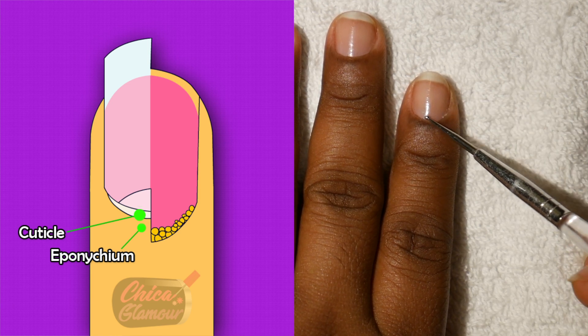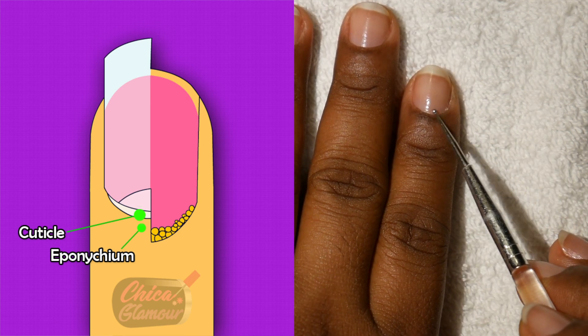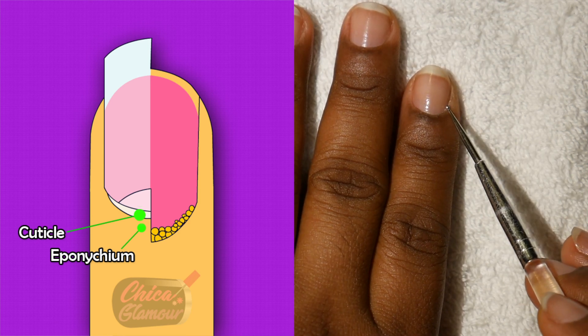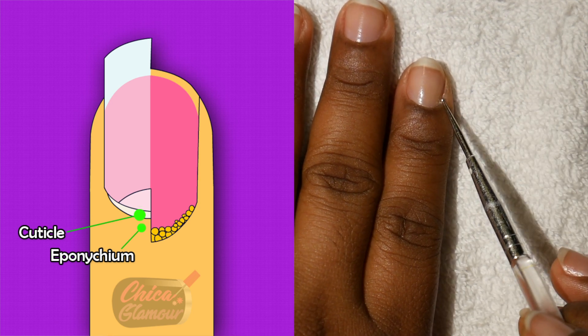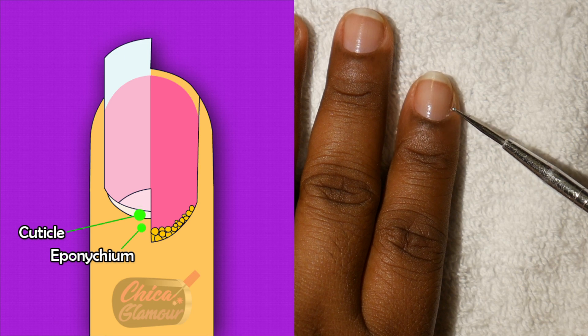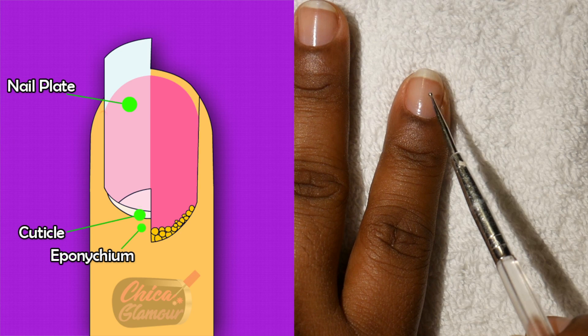To remove cuticle, it is best to soak the nails in warm water — not hot water. You don't want to burn the client. Some persons don't like their cuticles to be trimmed, and that's okay, but just push them out of the way.